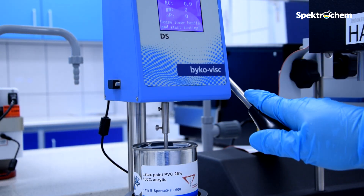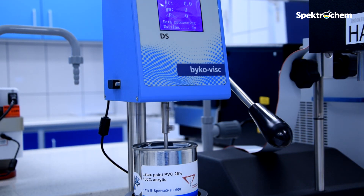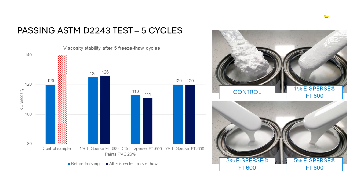After assessing the paint sample on the spatula, it's time to measure viscosity changes using a Stormer viscometer. The graph shows that samples with ESPERS FT600 show no viscosity drift after 5 freeze and thaw cycles. The control sample has an out-of-scale viscosity.